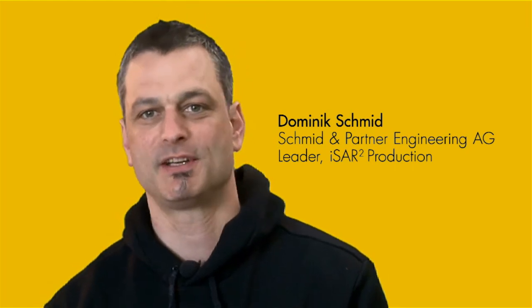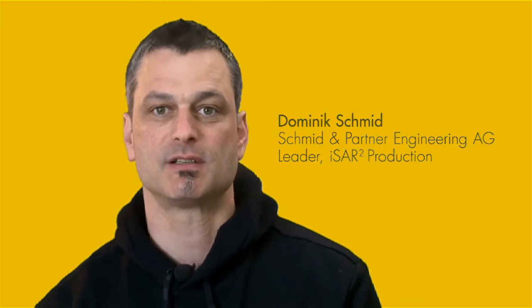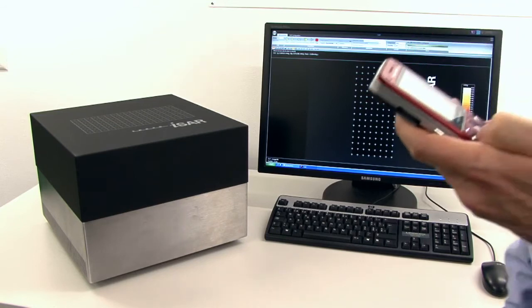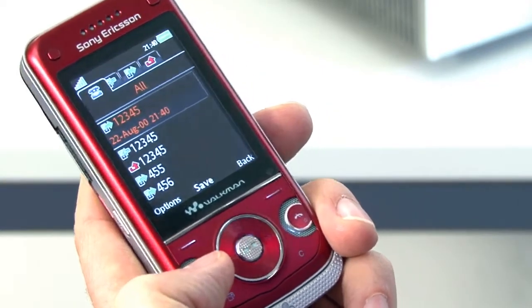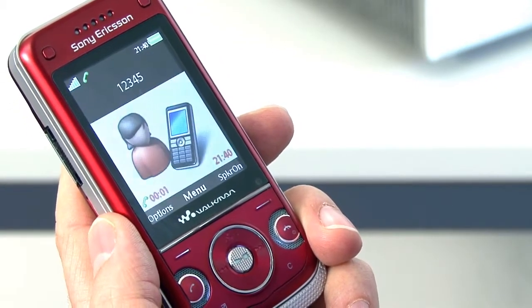I'm Dominik from Schmiedl Partner Engineering. I would like to show you the features of ISAR2. ISAR2 is an immediate SAR scanner. It provides a fast and reliable estimate of the specific absorption rate from a mobile phone or other wireless device.